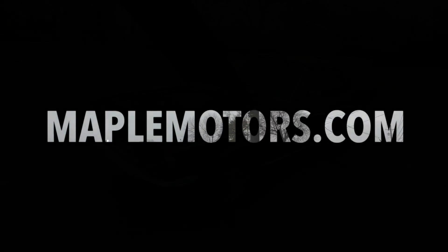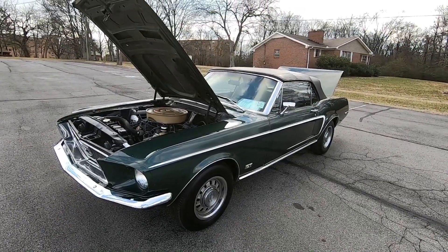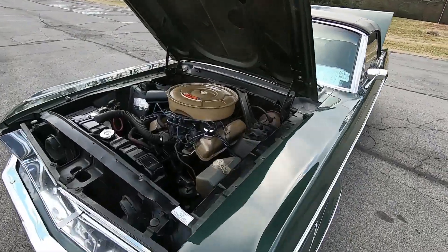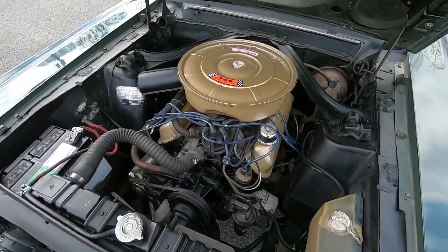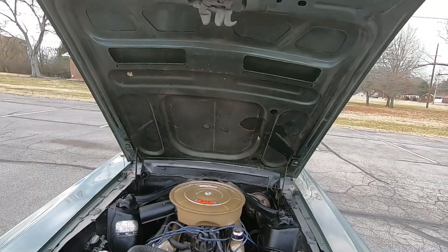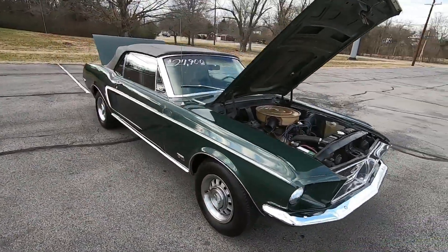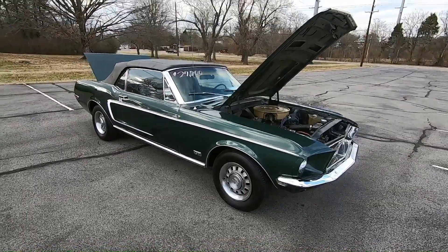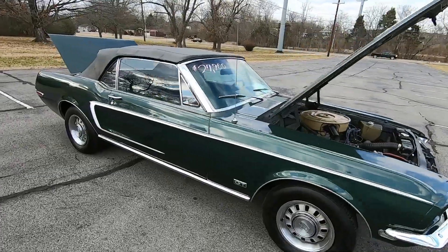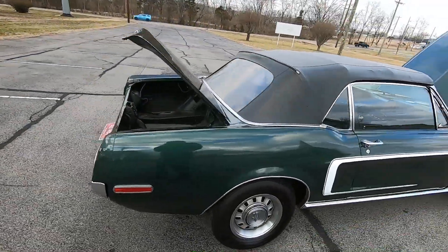We'll be right back. Okay, we're up here today about to walk around a 1968 Mustang convertible. We're here to point out any kind of flaws so you know what you're buying before you get here. This one's got a 289 under the hood. It does not have power steering. Pretty clean car inside and out. We're doing a test drive video — check that out so you know more about the car. Head on over to maplemotors.com for detailed pictures, financing and shipping information. We update the website with new inventory every Monday.